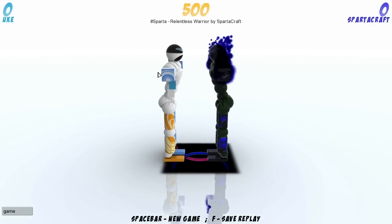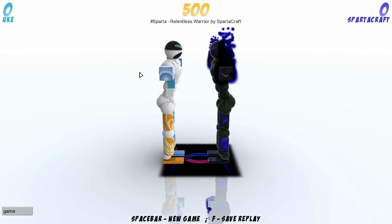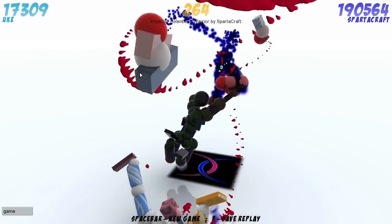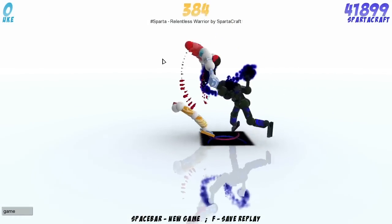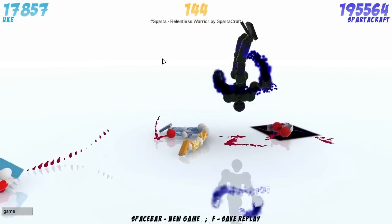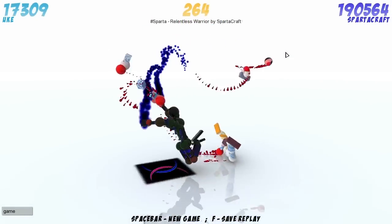This is Sparta Relentless Warrior — I inserted the word ruthless there, it's not actually there — by SpiderCraft. Very nice. Got a lot about that replay and it's very, very, very nice. Fantastic bifurcate there, let's take another look at it. That is some serious 180 spin on Jeff there, that really does look very, very awesome. I really do like that one.